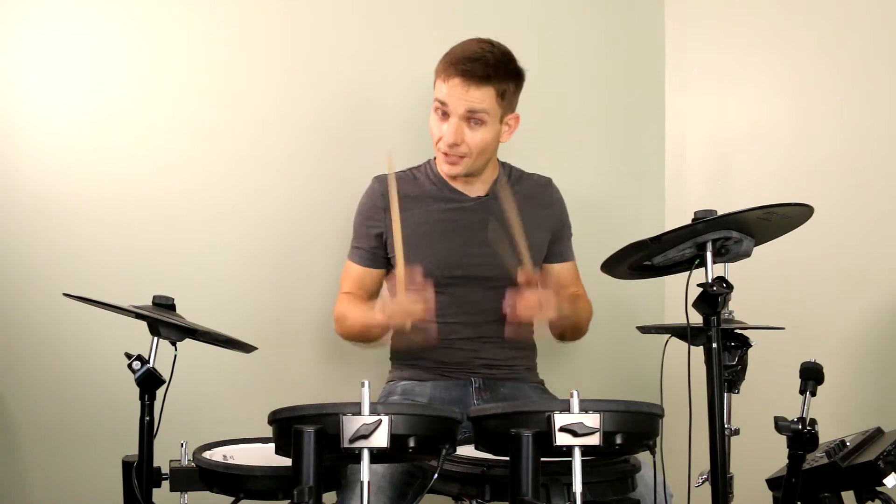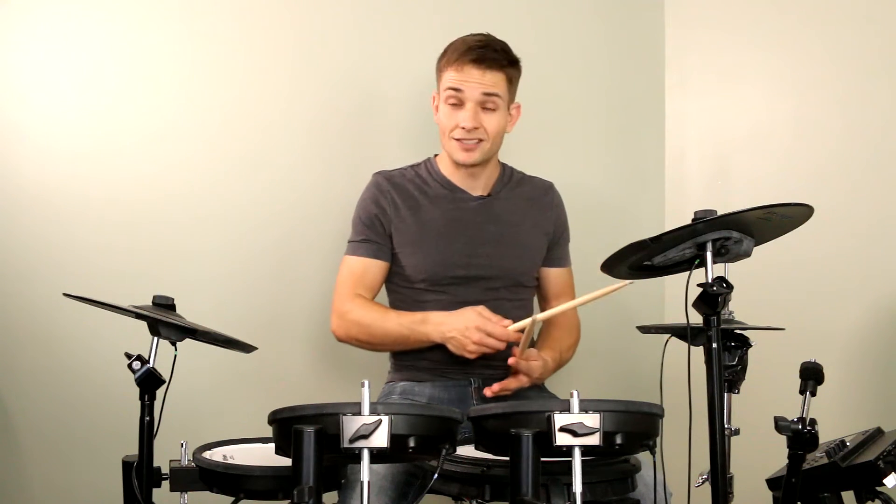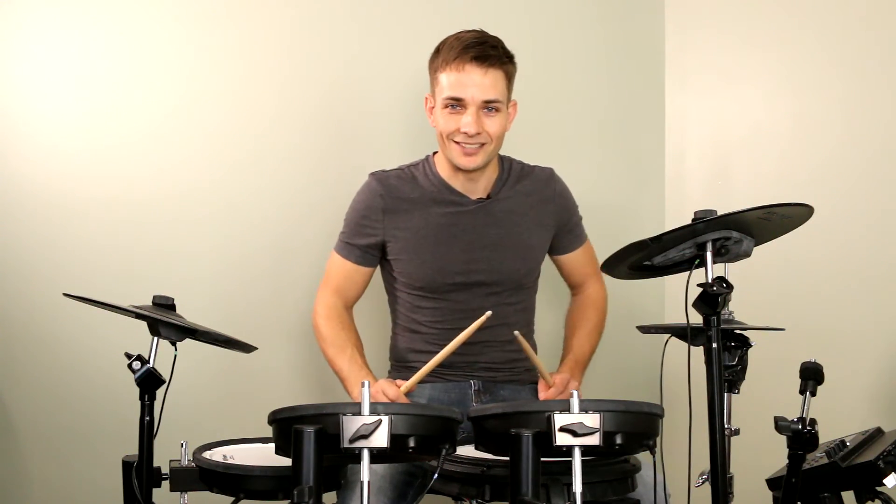And with that little fill, that brings us to the very end of Shy Away by Twenty One Pilots. Like I said at the start, it is quite quick to get those hi-hats up to speed, so don't get discouraged if you don't just get it right away. You might need to stop, practice, and maybe just isolate those hi-hats and really work on that shoulder-tip technique so eventually you can get it up to speed. Have fun learning this song, happy practicing, and I'll see you at the next lesson.